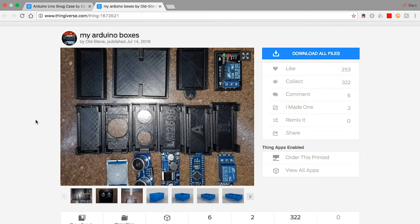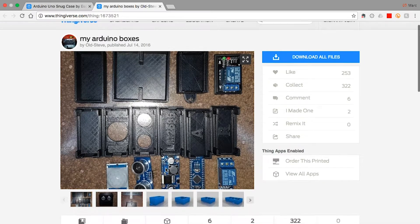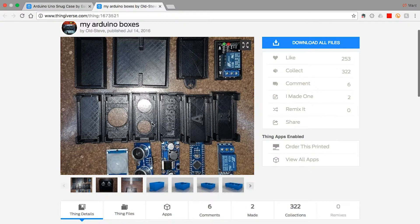Another one that I liked was by Old Steve, and he has some pretty cool faceplates that hold PIR sensors and ping sensors and all of that.